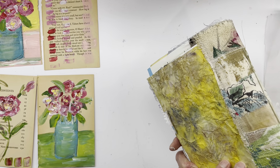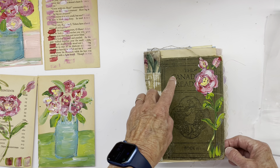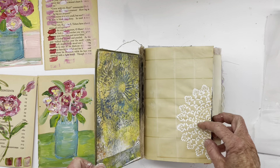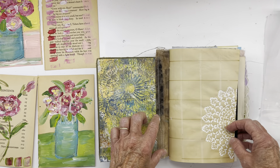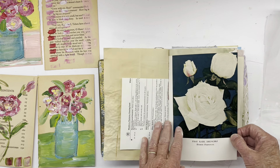This is the book that I've created. This is still a little bit wet, but it's the Canadian Reader Volume 2. So I haven't finished it yet — I've got to put a pocket in here — but I've been asked to do a flip through of what I've got.